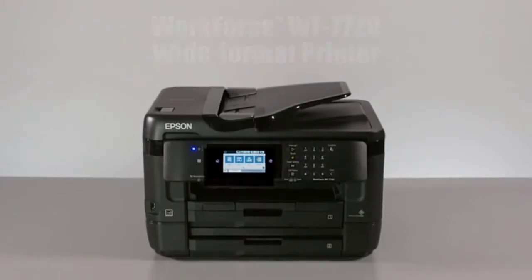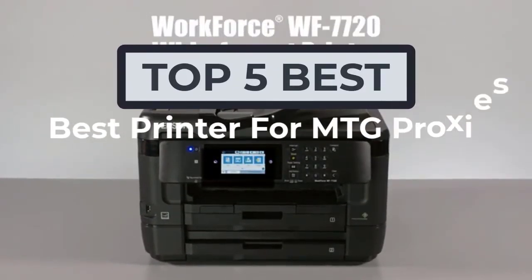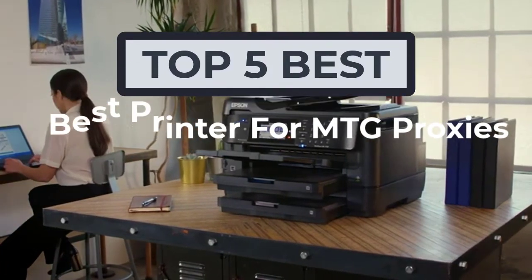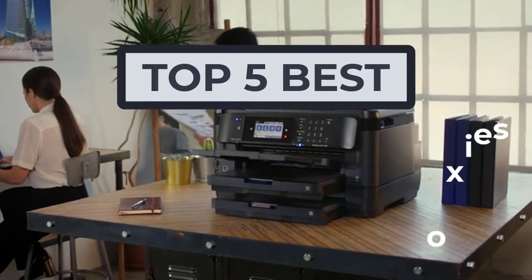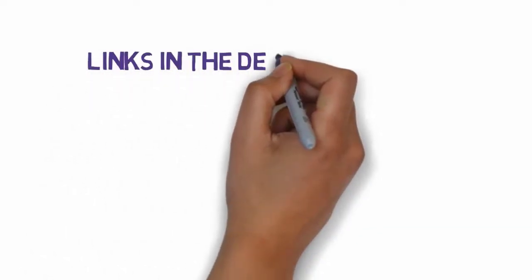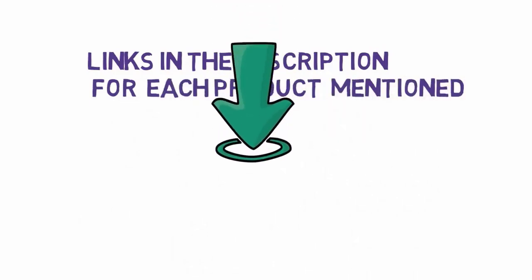Hi, welcome to my another video today. I will help you choose the five best printers for MTG proxies on the market. I have made it based on my personal research and I am trying to list those based on price, quality, and more. We have included links in the description, so make sure you check those out to see which one is in your budget range.